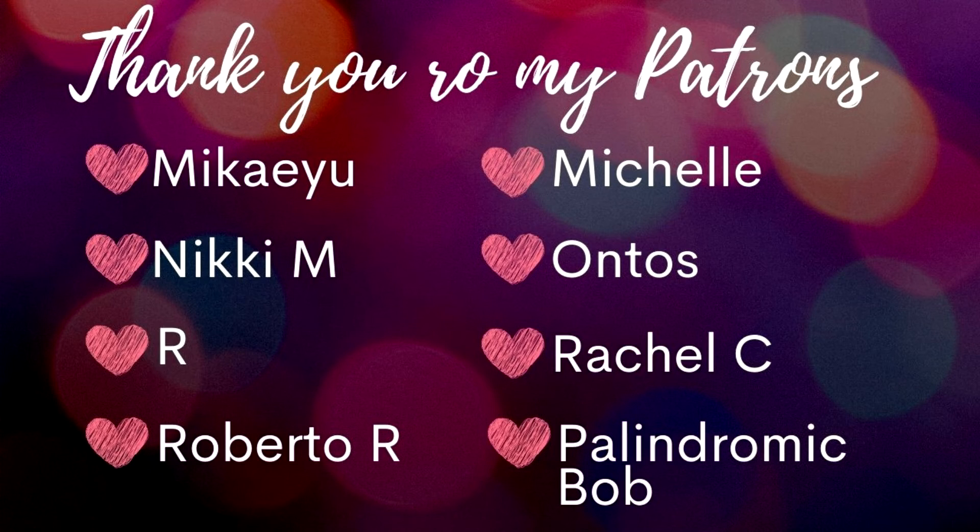I hope you have a great evening and I'll see you later. Bye!